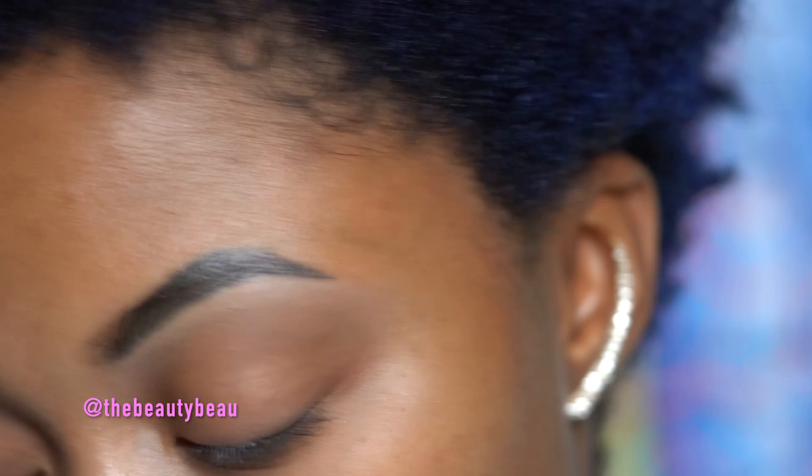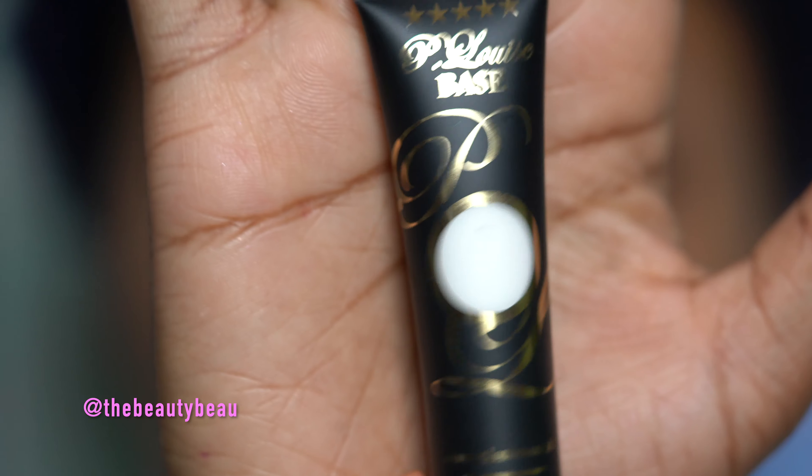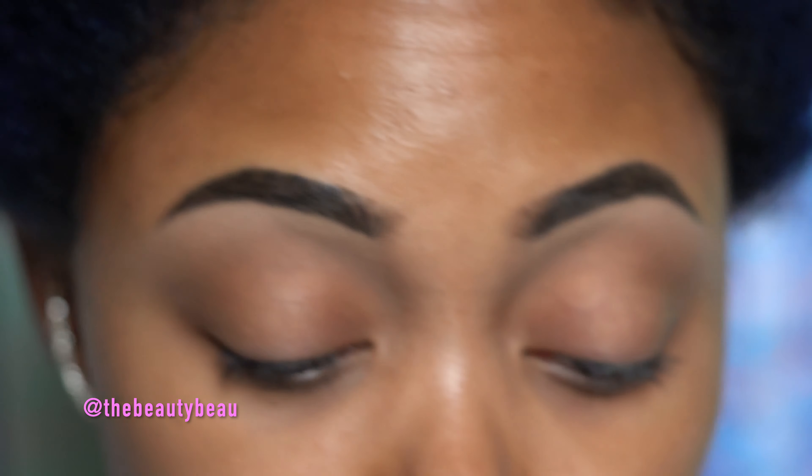I'm now taking a totally different base — this is the P. Louise base, their standard blank canvas one. I think it's zero, which is the lightest shade. I'm taking a bit of that with a stiff brush; this is one from Votre Vos. It's actually an eyebrow brush but it's very stiff, just how I need it. I'm going to use that to cut my crease.